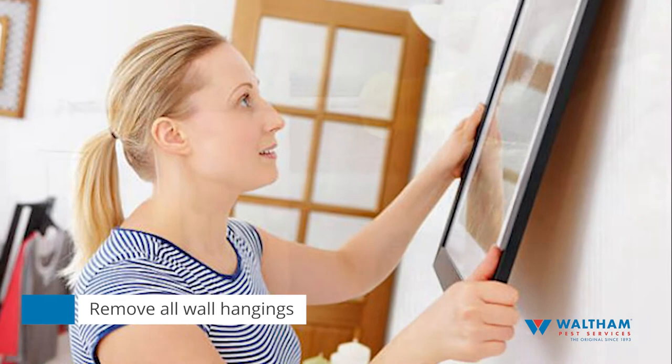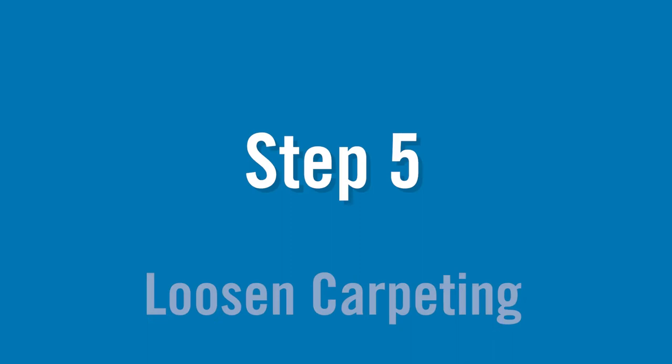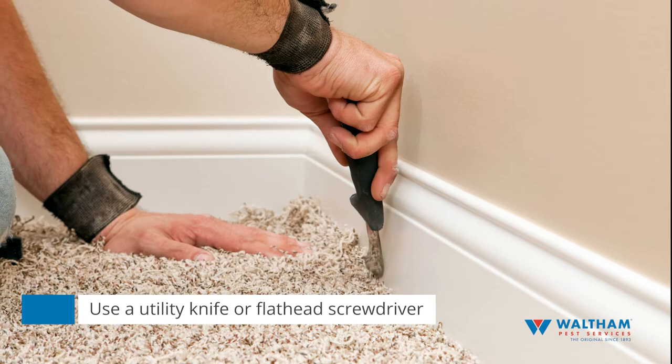Step five: loosen carpeting. Loosen the edges of carpeting from the tack strip around the perimeter of the room. A utility knife or flat head screwdriver will help you check this step off.